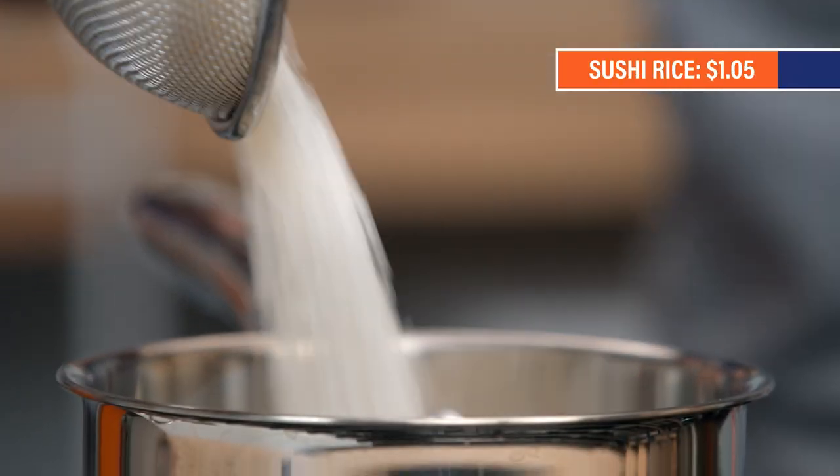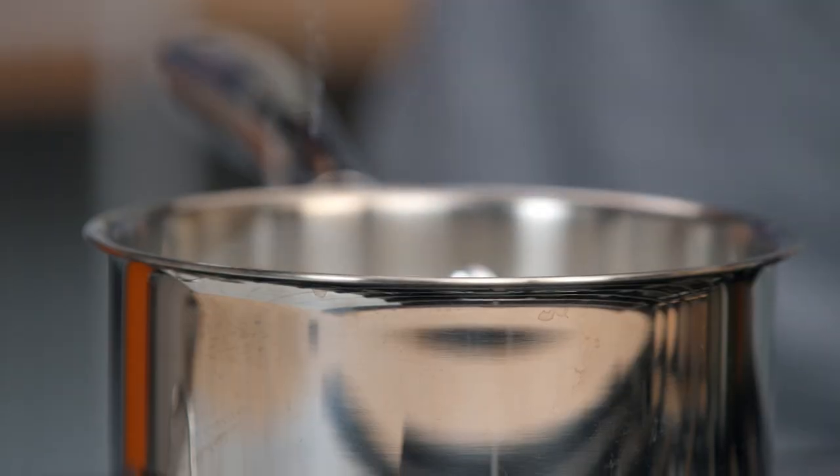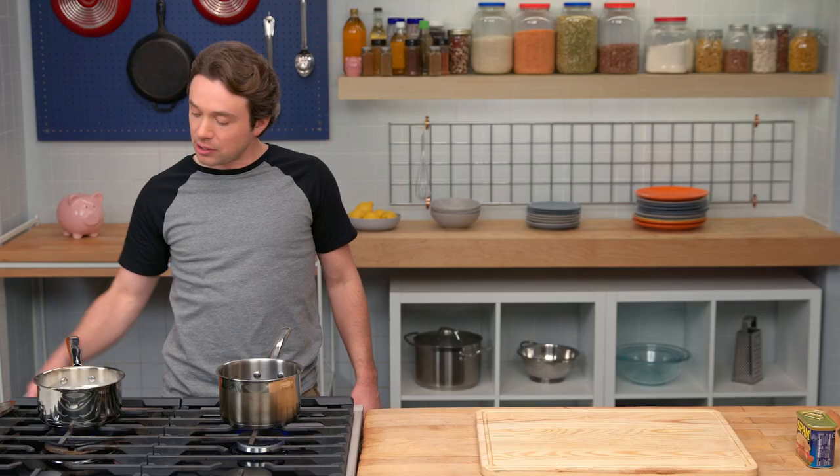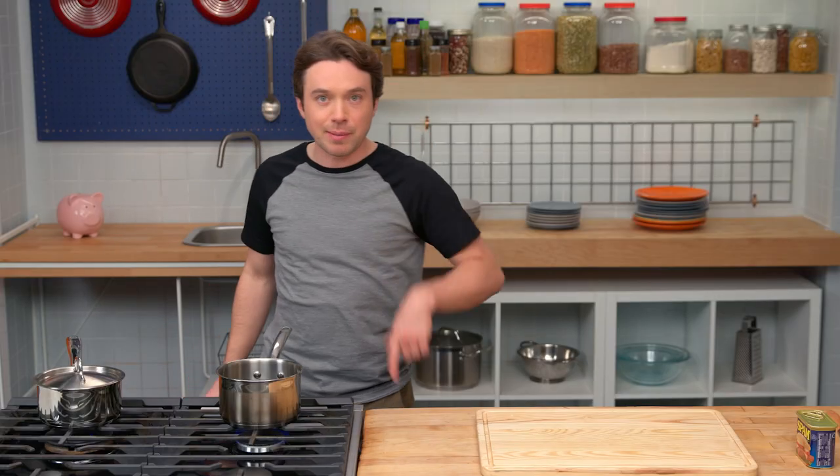We've got to start by making our rice. This has been rinsed — it's really important. It's very starchy, so you've got to get that starch off. We're coming in with water. Rice is boiling, so turn this down to low, cover it, and we're setting a timer for about 20 minutes.